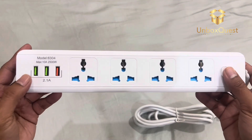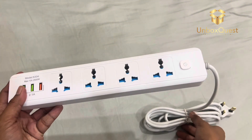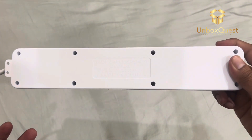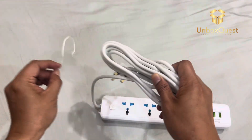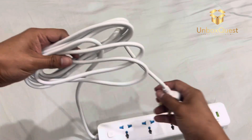Now let's take a closer look at the socket itself. As you can see, we have four standard sockets here, perfect for plugging in multiple devices. And the cable length of 3 meters gives me plenty of flexibility in positioning this around my workspace.